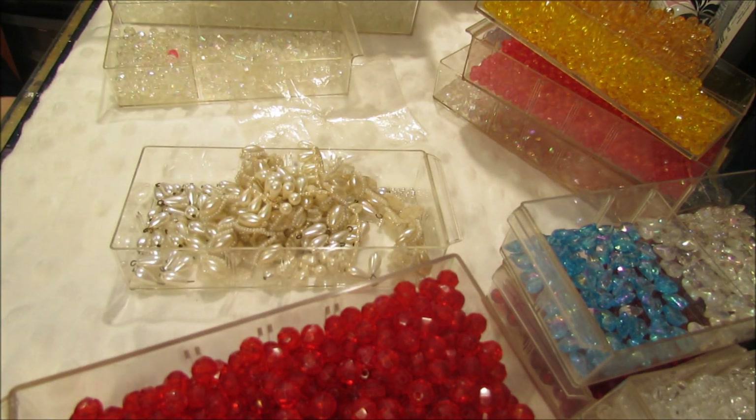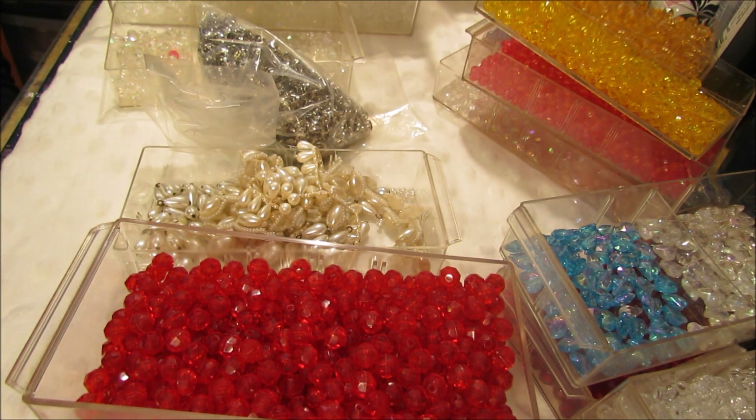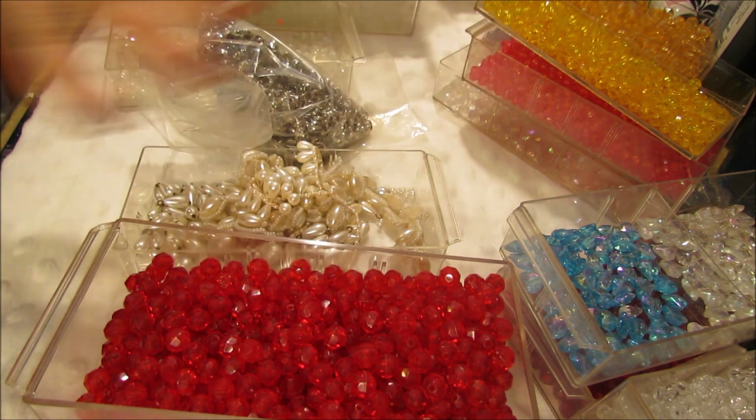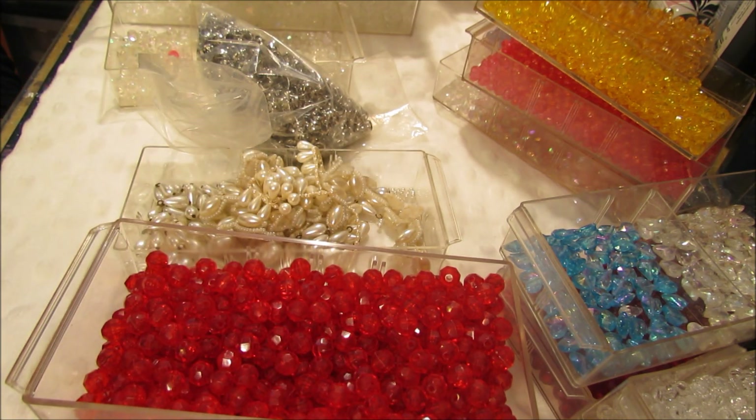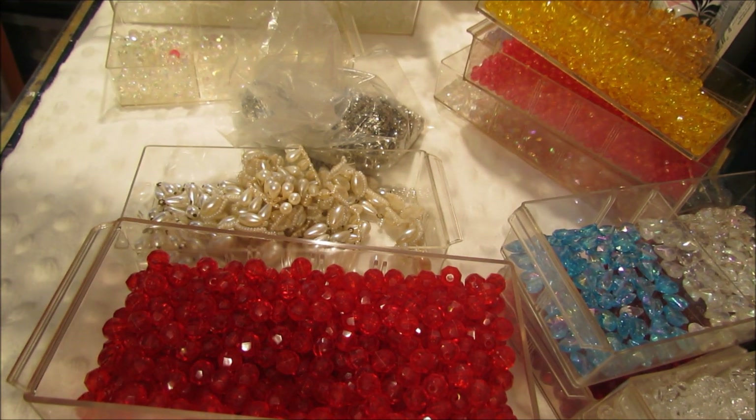That is all — this whole bead lot will be $30. You're going to get everything I just showed you. My email will be in the description box below. Specify whether you want the rhinestone lot or the bead lot and I can get that out to you. There's enough that you can take what you want and de-stash again. So $30 for the bead lot and $25 for the rhinestone lot. I will ship to the U.S. — shipping is included. If you're outside the U.S. and really want it, you'll need to pay postage as it's quite expensive. Send me an email and we'll get this out to you. Thanks, guys — bye!